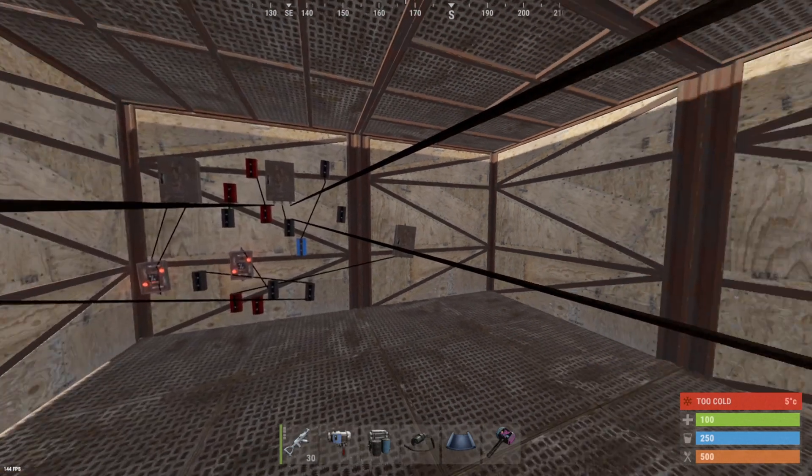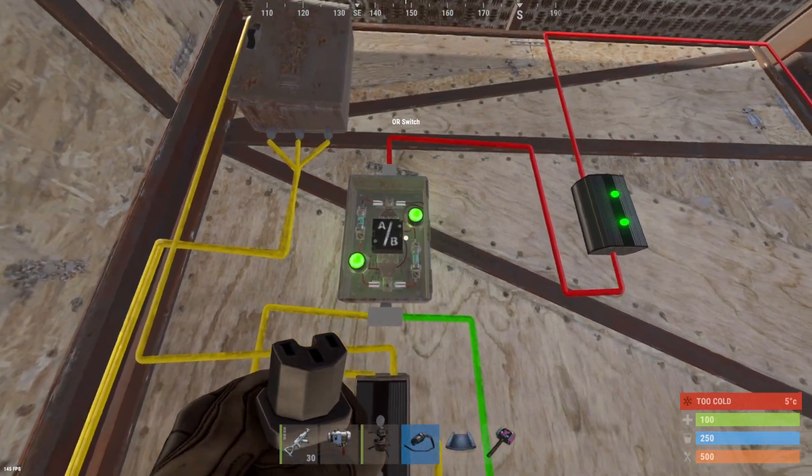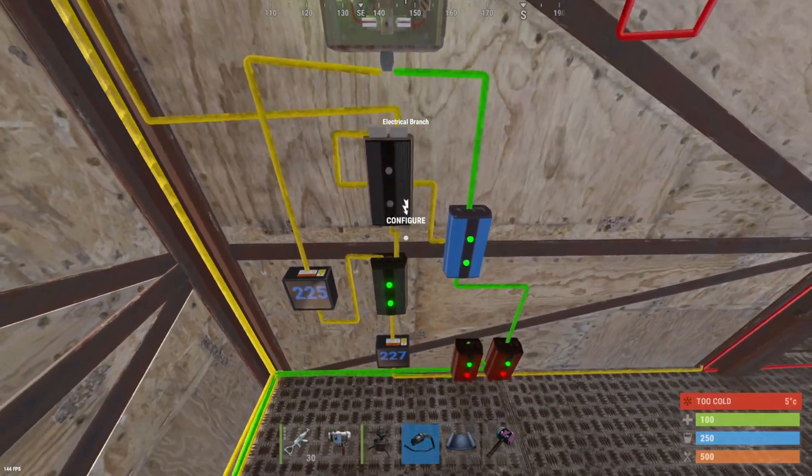Is this how your electricity room looks? Well if that's the case, let me show you an easy battery backup circuit that'll keep your electrical room neat and keep your power on 24-7.